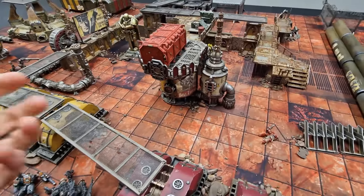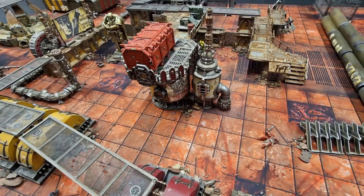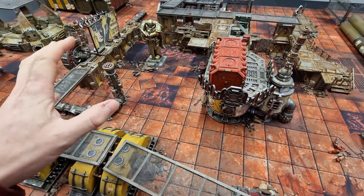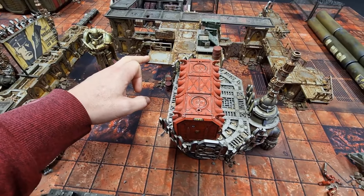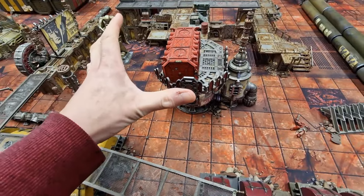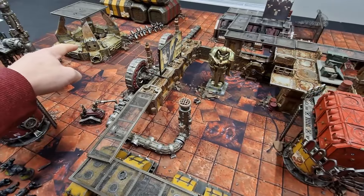I have a table set up here with a very imperial industrial tainted chaos kind of theme. We've got a terrain battle mat from gamemap.eu, terrain from Games Workshop's Adeptus Mechanicus range, mixed with Necron Dark Uprising terrain with high walls linking up together, and also the industrial terrain set from gamemap.eu and the warp portal from them as well.